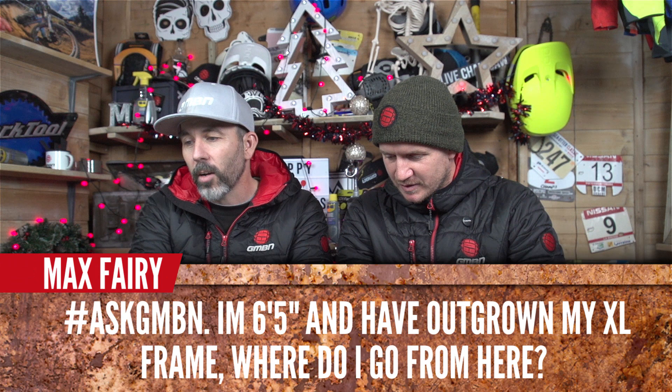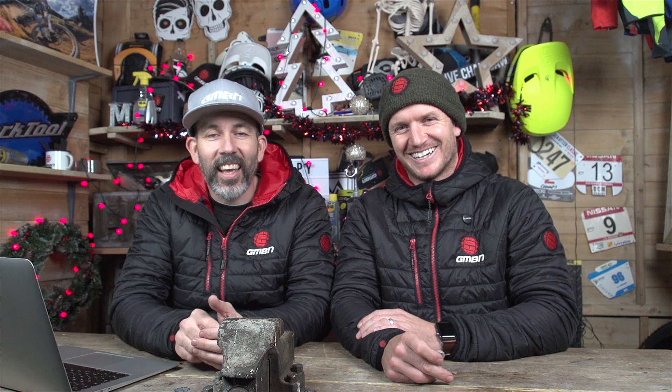Max Faerie says he's six foot five and has outgrown his XL frame — where does he go from here? That's a 'doddy problem.' Size isn't an excuse though. As tiny as Neil is — even a small is too big for him — his skill level means he adapts and still makes it look great. At the opposite end, Martin Soderstrom is absolutely huge, and when we looked at his dirt jump bike — a tiny little bike — it's amazing how he makes it work. XL probably works; you've just got to make your riding style suit it.